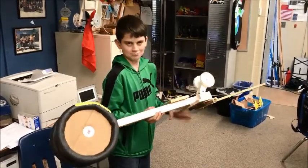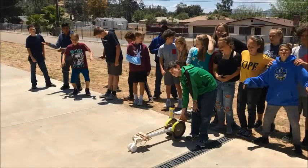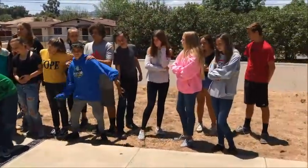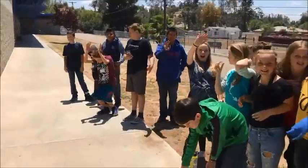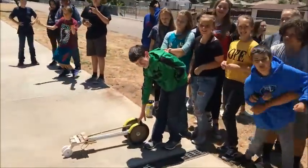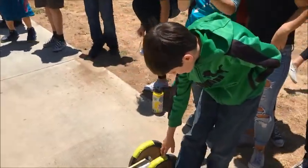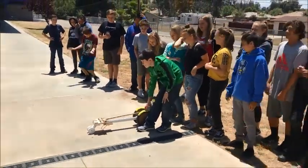So what do you say we go test it out? This is the day — here we go. We've got period six to witness one of the greatest rat trap cars in the history of mankind. Titus, are you ready? He claims it can go 120 feet. I believe him. In three, two, one, go.